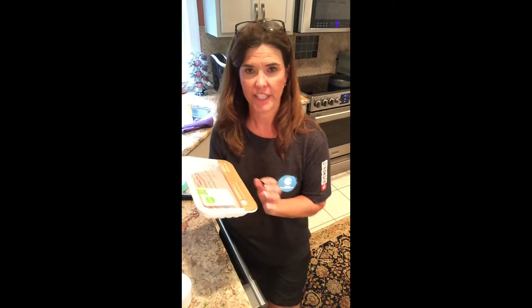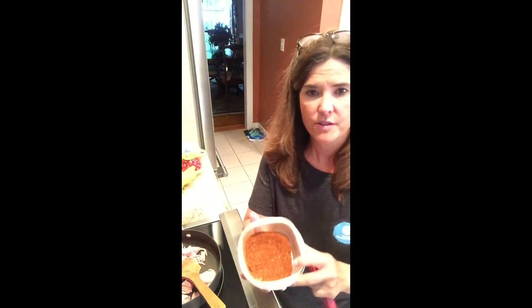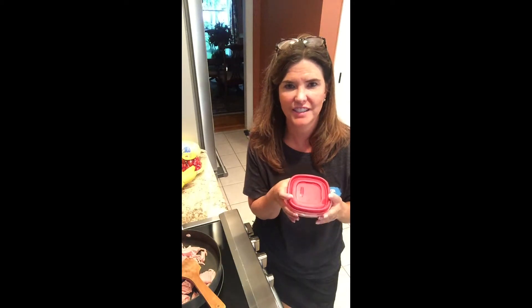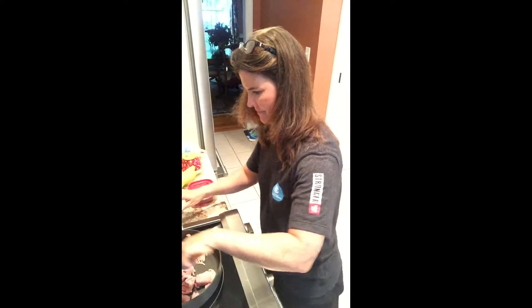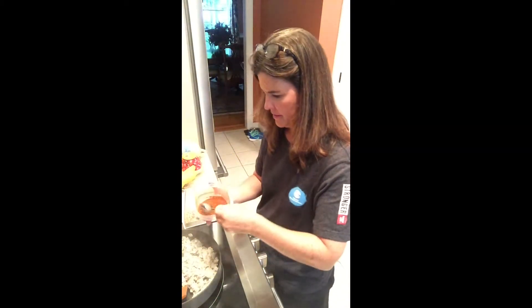Next we're going to brown our turkey. I bought organic lean ground turkey and I'm going to brown that in my pan. One of the things I did is I made my own taco seasoning — I'll be sure to give you the recipe for this. I love making my own because I know exactly what's in it; it's just spices, no MSG, and it's not high in sodium. It literally takes about two minutes to make. Now that the meat is cooked, we're going to add our taco seasoning.